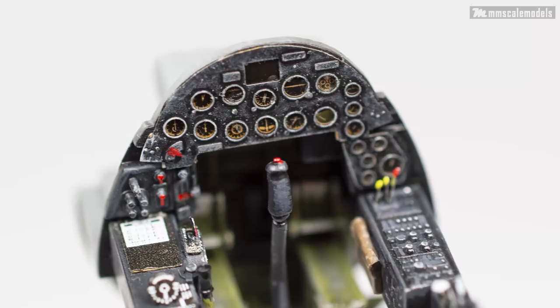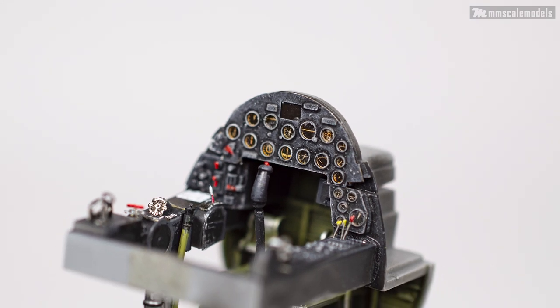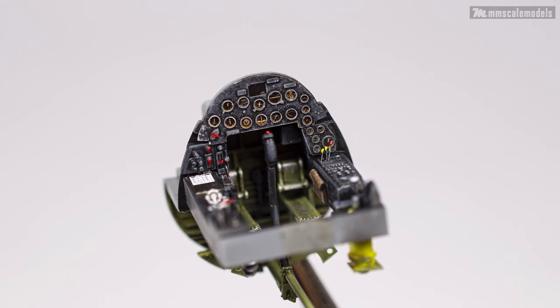And finally our dashboard is complete. With this pretty simple procedure we get some presentable results. I hope you'll find this video useful — thank you for watching and until next time, happy modeling.